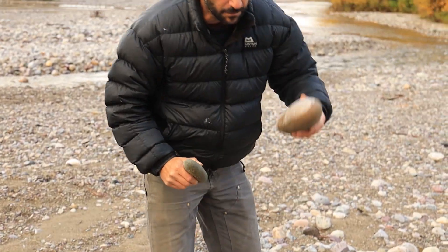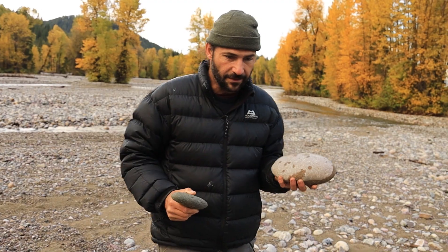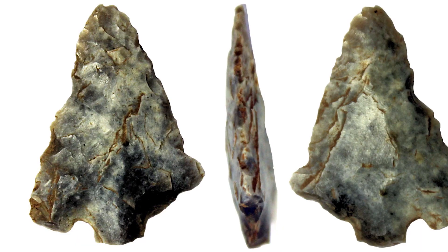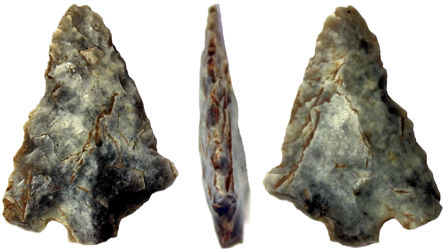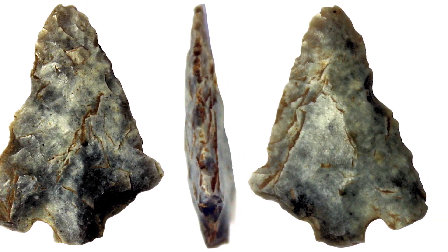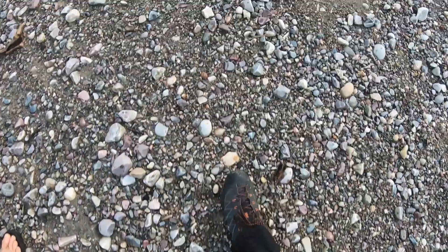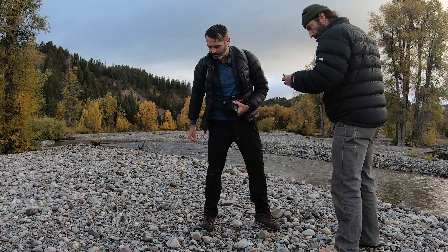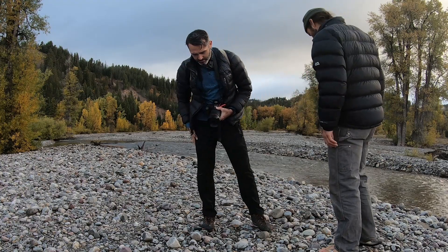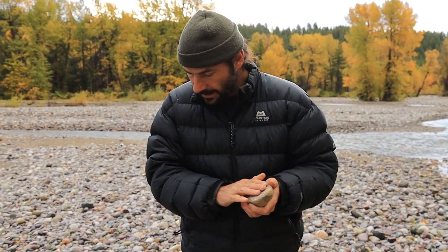Looking for still more rocks that would be good candidates for making good blades, even like arrowheads. You've probably seen those cool stone arrowheads and spear points used by Native Americans, but have you ever thought where you'd start making one of those? The first step is simply realizing what kind of rocks are around you and which ones can and can't be used for arrowheads. That's basically what we're trying to do today.